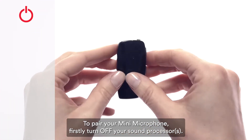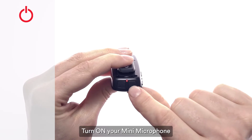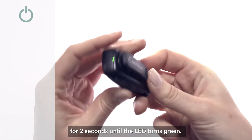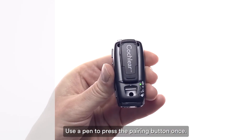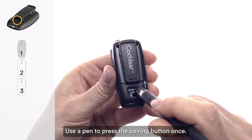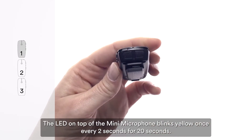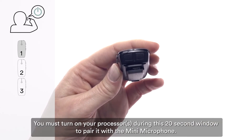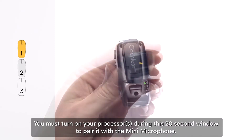To pair your mini microphone, firstly turn off your sound processor. Turn on your mini microphone by pressing and holding the on/off button for two seconds until the LED turns green. Use a pen to press the pairing button once. The LED on top of the mini microphone blinks yellow once every two seconds for 20 seconds. You must turn on your processor during this 20-second window to pair it with the mini microphone.